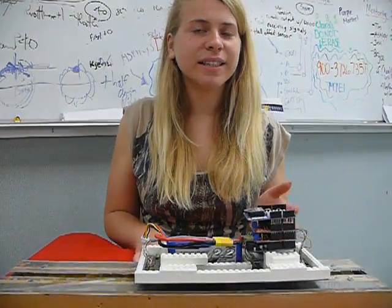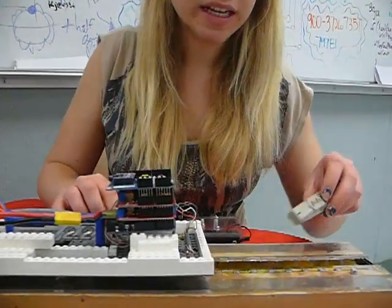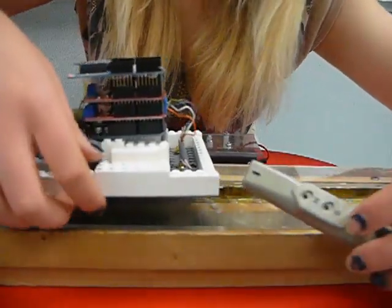MAGLEVs are like conventional trains, except instead of wheels, they use magnets. The train levitates by the repulsion of permanent magnets on the track and permanent magnets on the train.